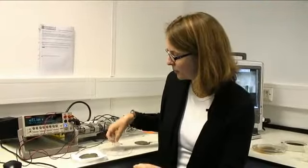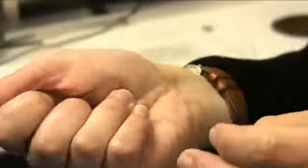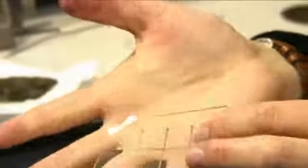One of the key materials we're working with is this clear elastomeric material — it's a silicone rubber — and you can see that it's very compliant, very stretchable.